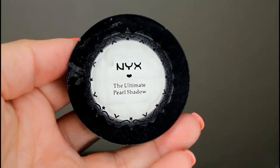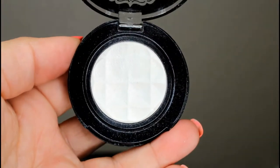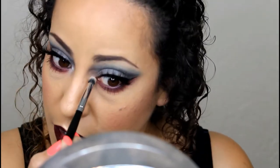I just realized I forgot to do an inner corner highlight — I'm so disappointed I forgot! So we're going to do it now. I'm going to use this pearl white eyeshadow from NYX and apply this to the inner eye.